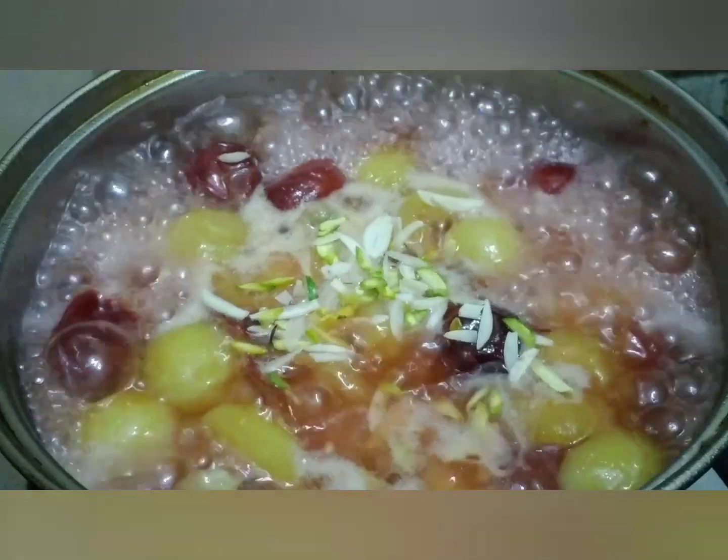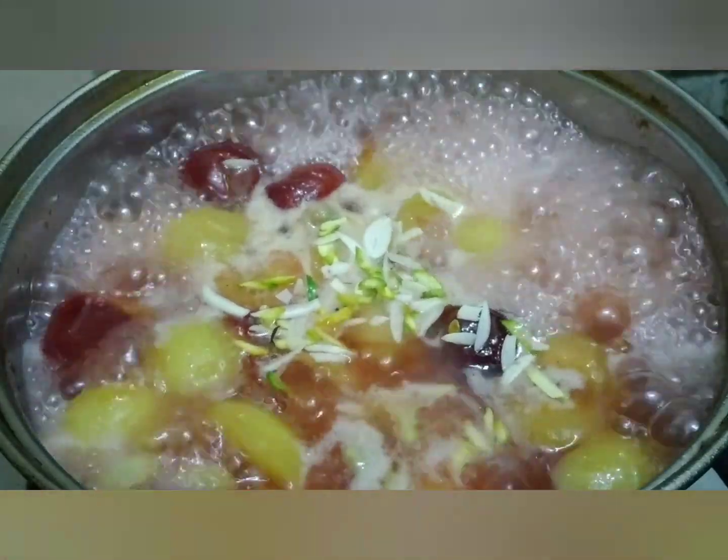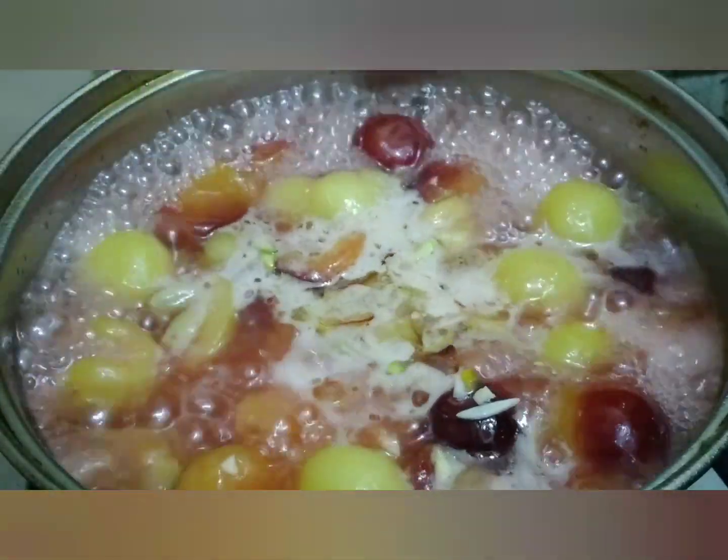Now it's absolutely ready. Just a single boil and then we will serve it. You can serve it warm or cold — both are very nice, but I prefer it as a cold soup. Enjoy!